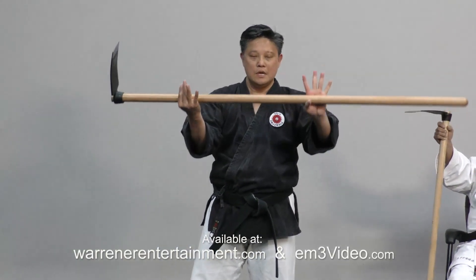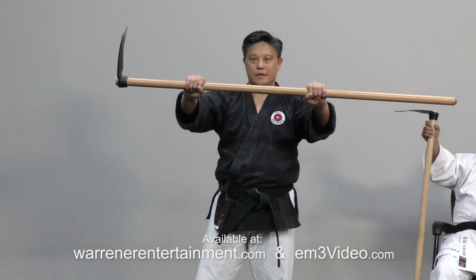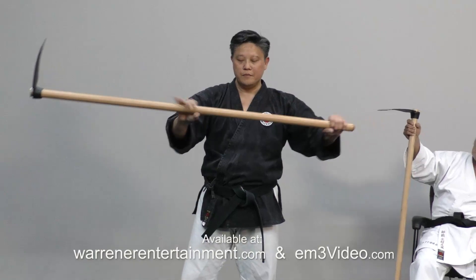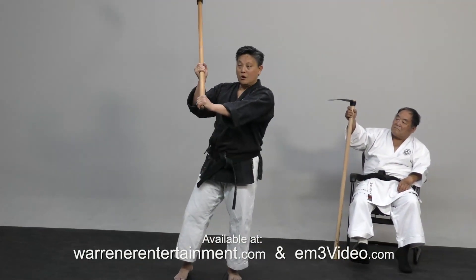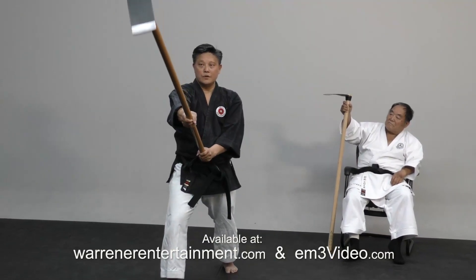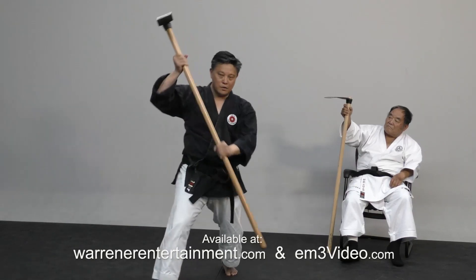You have your normal grip this way, and you also have reverse grip this way. You can hold from the top — obviously it depends. If you hold from the bottom, you get more reach. If you hold from the top, you have more control and power.